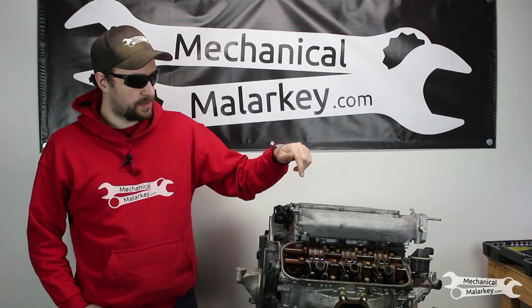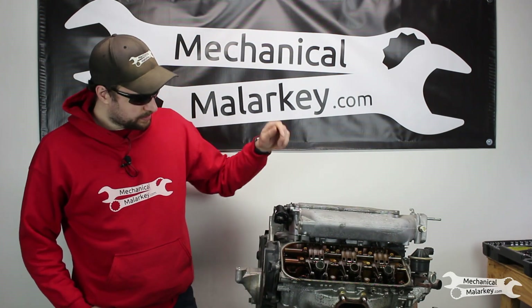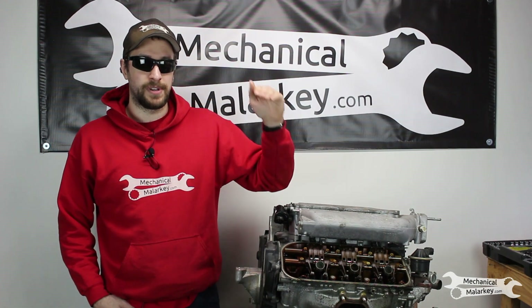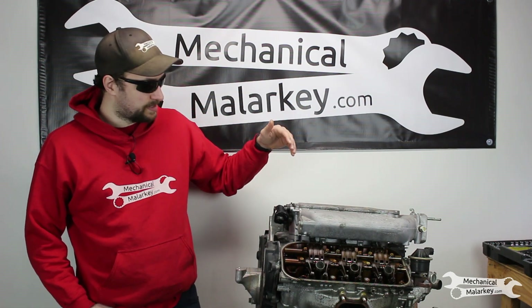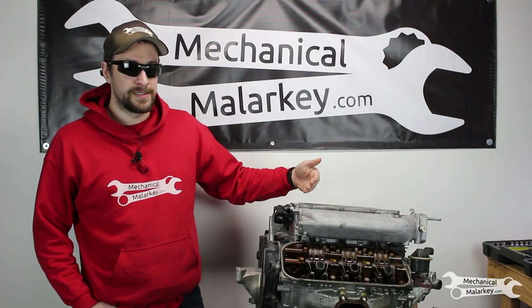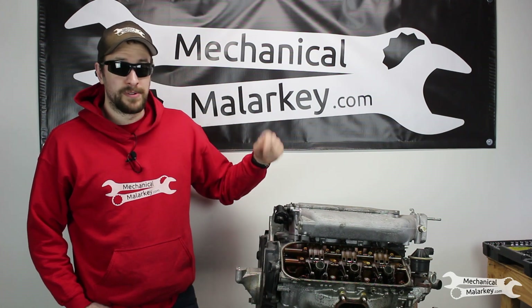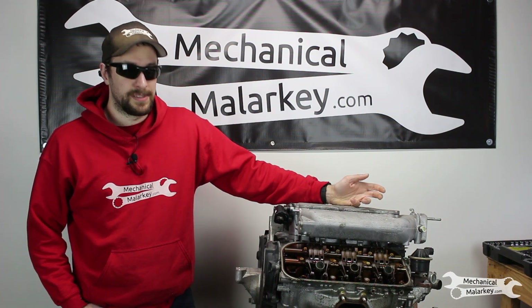They are single overhead cam with VTEC on the intake side. These do not have variable cylinder management. This particular engine is out of a Ridgeline that got towed into the shop last winter after it slid off the road and went nose first into a pond and sucked up a bunch of water. Once we got it in the shop, the tech working on it took the intake off and there was ice in the intake. So normally getting water or other liquids in your engine will break things, and that additional freezing of the water probably did it no favors. I tried turning this over with a breaker bar and it would not move, so there might be something actually broken in there, or it's just rusted from all that water. So let's take this apart.